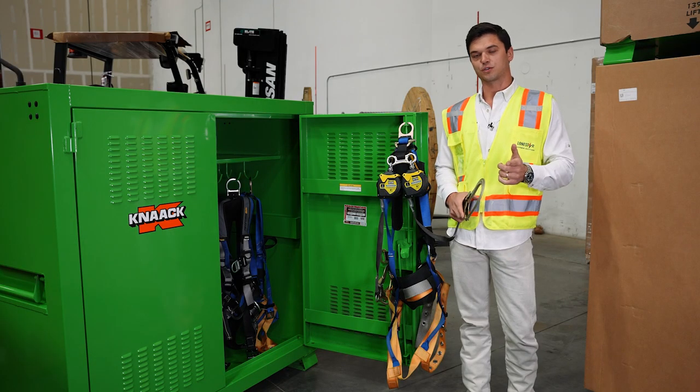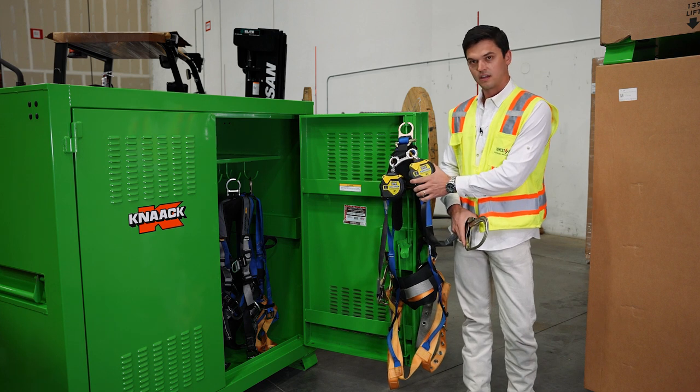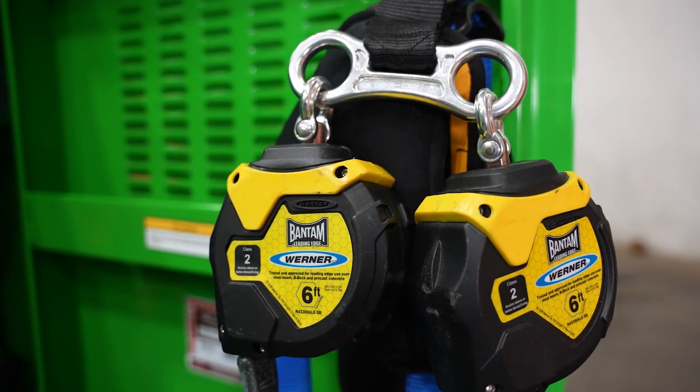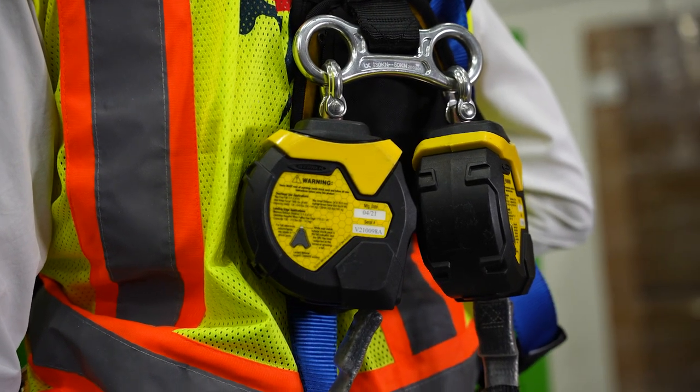That way, if you are a safety professional on your projects, you can walk around and know that if you have a yellow and black SRL in use, that it is capable of being used above head, horizontally, or tied off below your foot level.